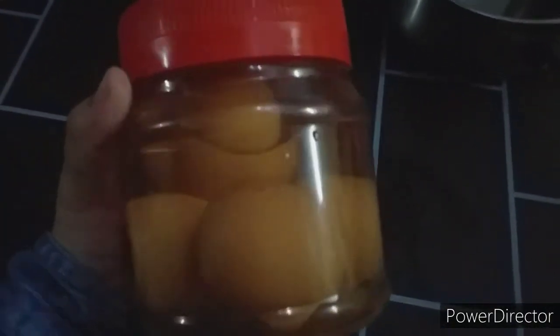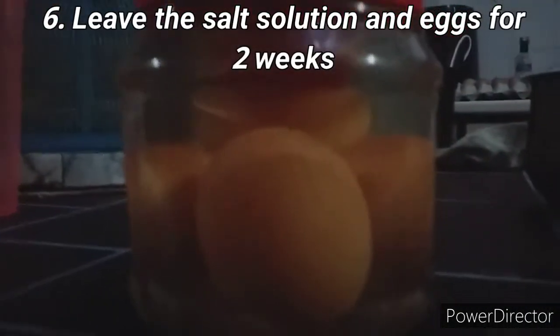Make sure all the eggs are completely submerged in the salt solution. Now that the eggs and salt solution are safely placed together in the container, it has to be left for 2 weeks to see the effect of the salt solution on the eggs.